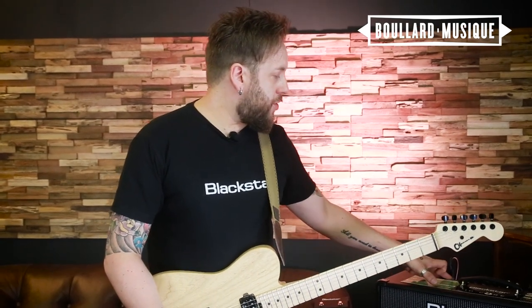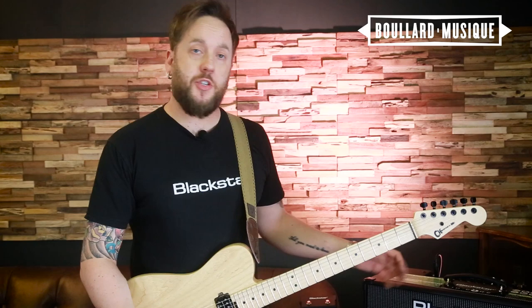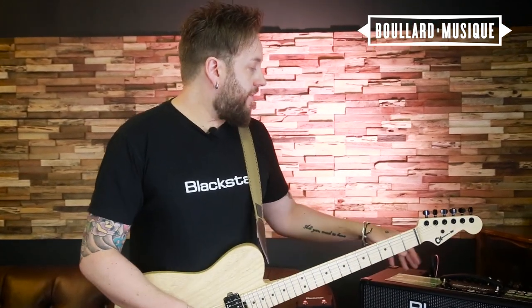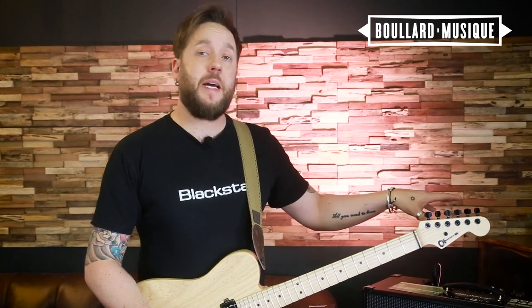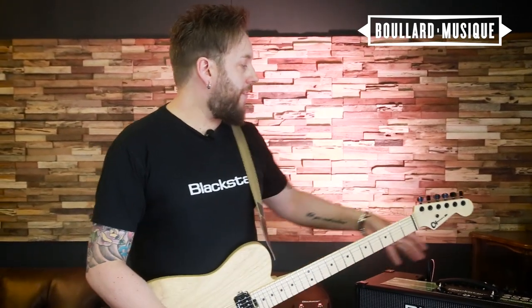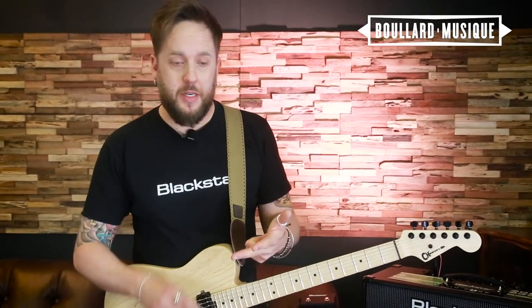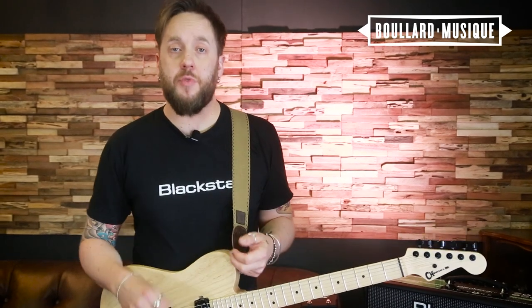It has all the usual things you would expect from a Blackstar ID Core: six channels to choose from — two clean, two crunch, two overdrive — gain, volume, full EQ, Blackstar's patent ISF for UK and US tone stacks. And then we have a plethora of effects: lots of reverbs, lots of modulations, lots of delays, and you can have three simultaneous effects running.